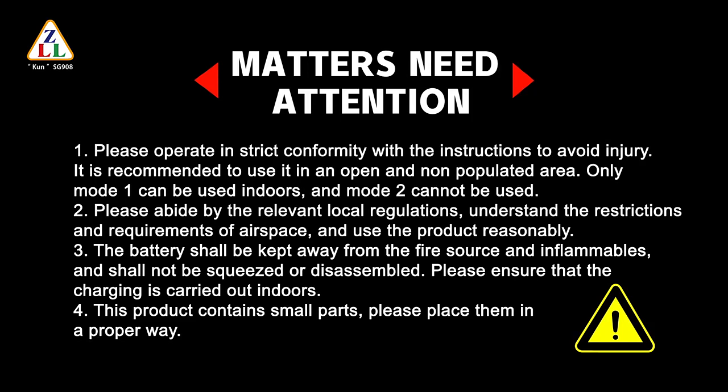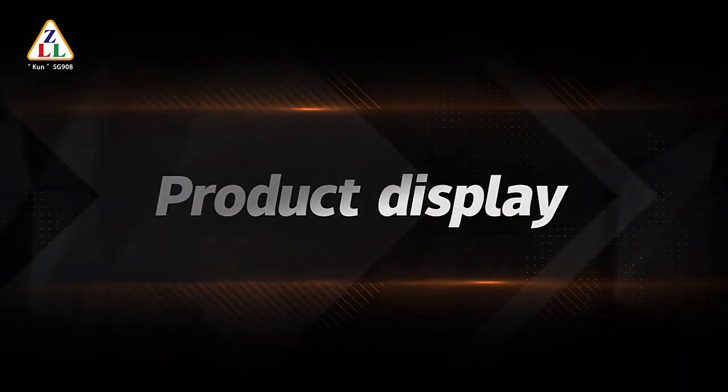3. The battery shall be kept away from fire sources and inflammables, and shall not be squeezed or disassembled. Please ensure that charging is carried out indoors. 4. This product contains small parts; please place them in the proper way.